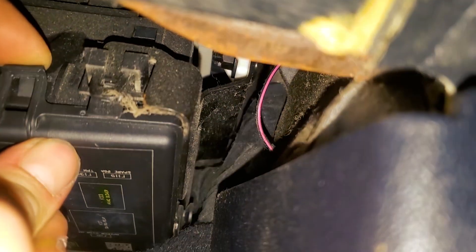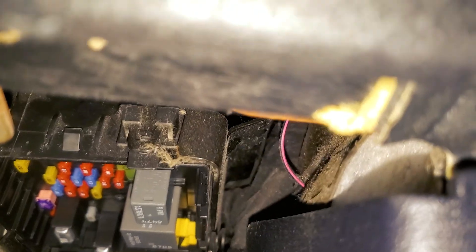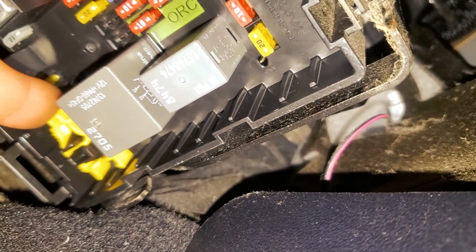Pull this tab here and pull down and out — that will expose all of your fuses. Looking at this, there's a puller that you can use right here that will help you to remove the fuses.